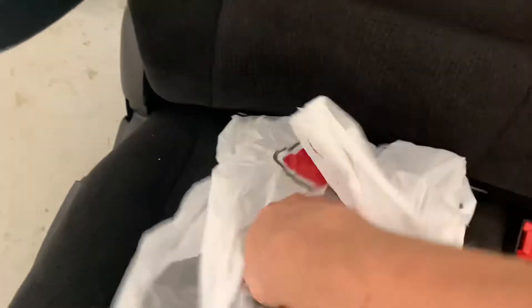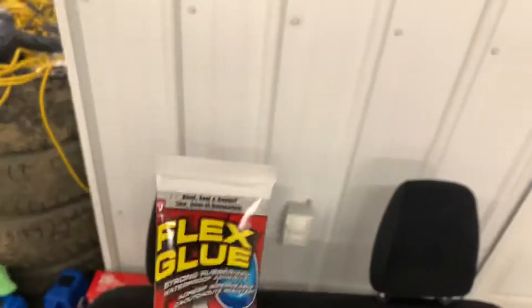Boys, we're back from Canadian Tire. Let's go, we got some stuff. I'll show you what I got. Alright, let me show you what we got. I only got one thing, just saying. Let's see what it is — flex glue.